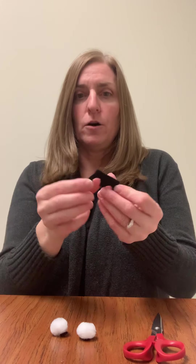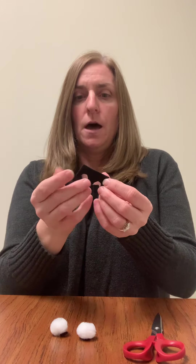And then you've got little white pom-poms. You can get those out and use your black felt. I've already cut out the pupils of my eyes, so I've got two little eyeballs here.